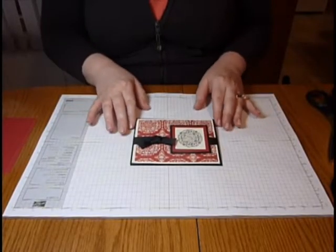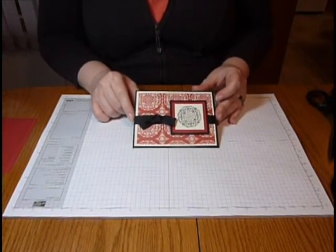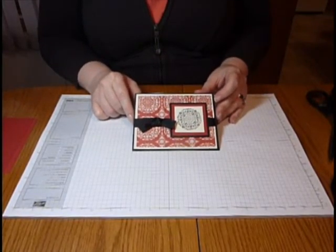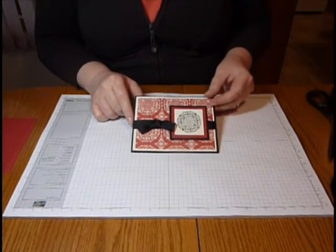In this video I want to talk about ribbon. Ribbon really adds a nice element to a card, and I tend to use a lot of it. So I want to show you first of all how to tie ribbon a couple of different ways, and how to save ribbon so you're not using as much on your cards. So let's go ahead and take a look at the ribbon.